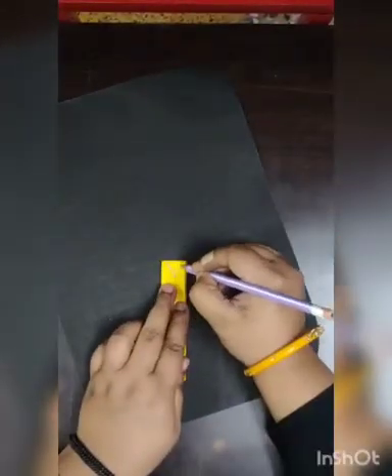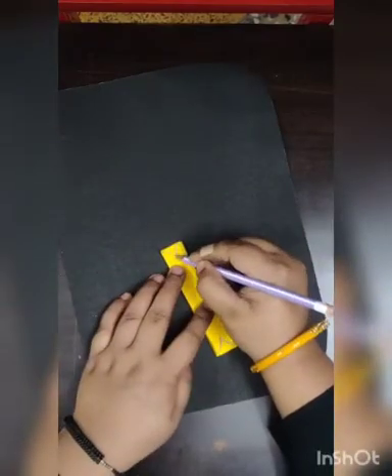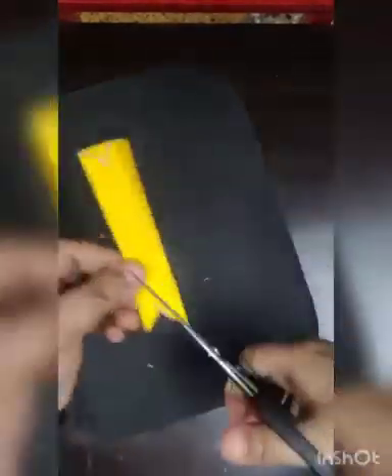It will make a perfect sample. Now we need to cut both the edges in this shape. I'll take scissors to cut it. Now we need to fold it.